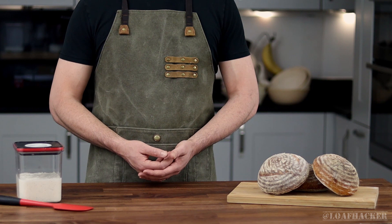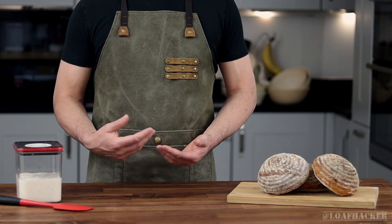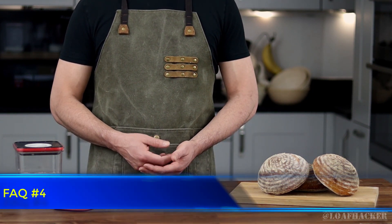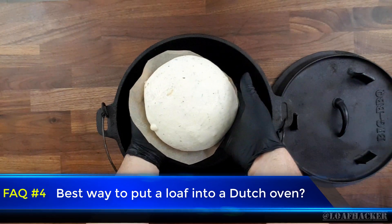Now, as promised for this video, I wanted to answer the top few questions that have kept coming up through the series. So number four is for those of you cooking in Dutch ovens — what exactly is the best way to put a loaf in without it going sideways, or worse, you getting burnt yourself?